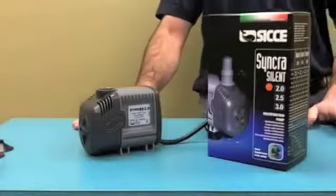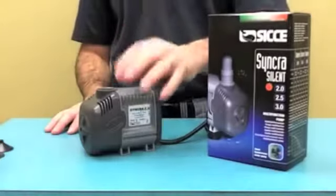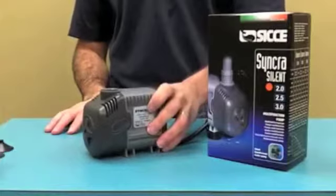That's something that's great about the Syncra pumps. They are silent because they use a synchronous motor and the tolerances are much higher, the rotation speed is different, and it's the quietest pump on the market.